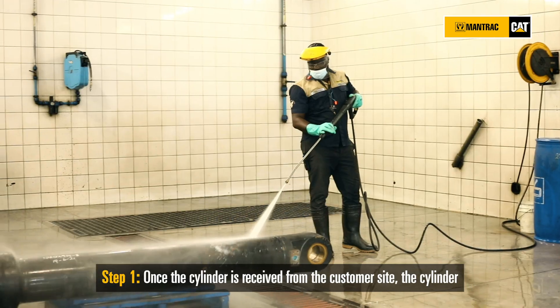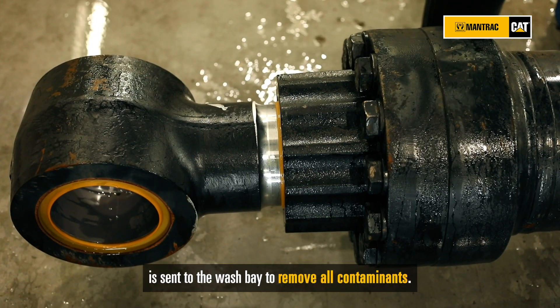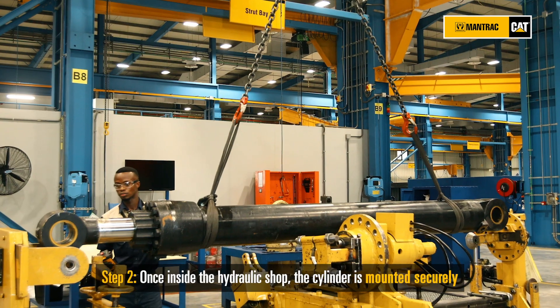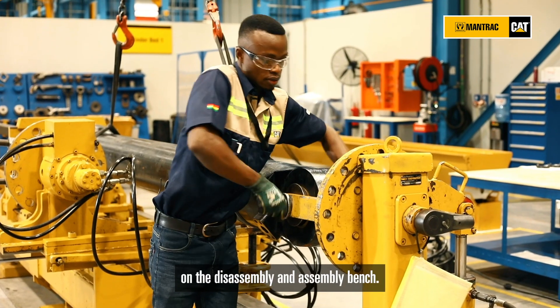Once the cylinder is received from the customer site, it is sent to the wash bay to remove all contaminants. Once inside the hydraulic shop, the cylinder is mounted securely under the disassembly and assembly bench.